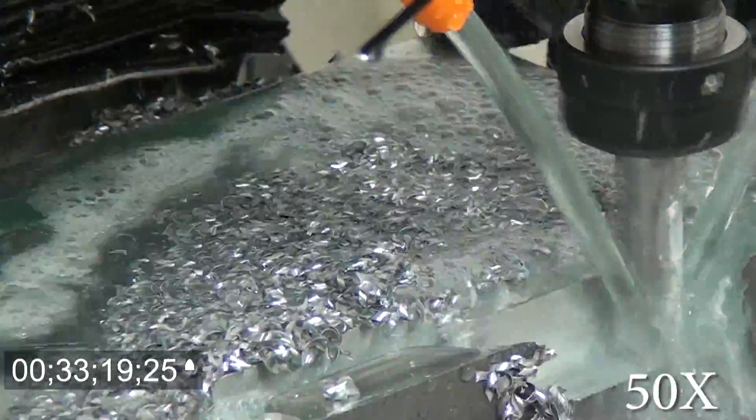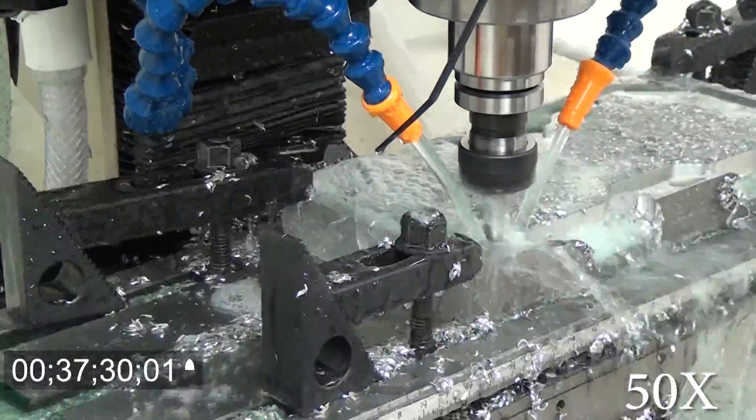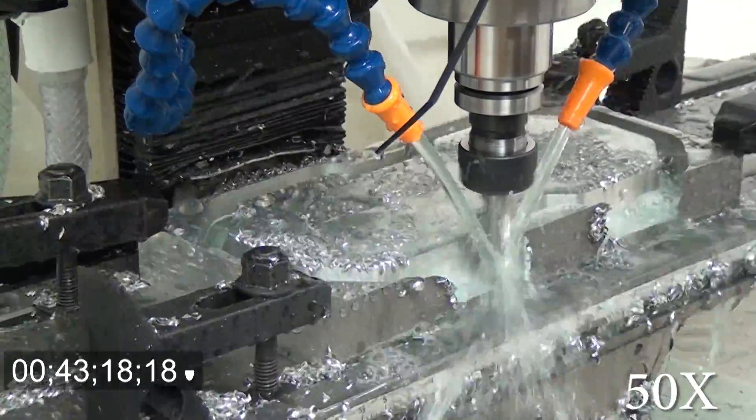Then there's a click and that's my power strip overloading and finally shutting everything down. So I ruined this end mill, I ruined the part to some degree, and I torched the motor. I'm going to show you that now, so you're going to listen to that and I'll stop talking for a couple minutes.